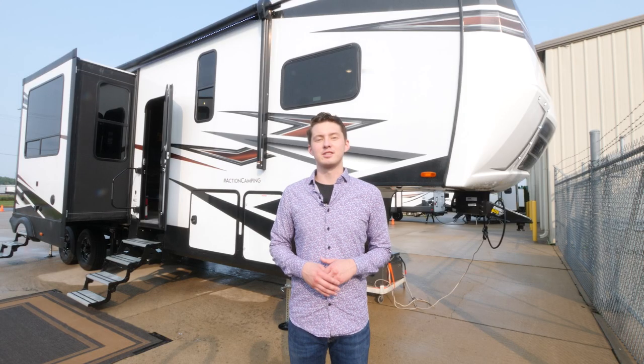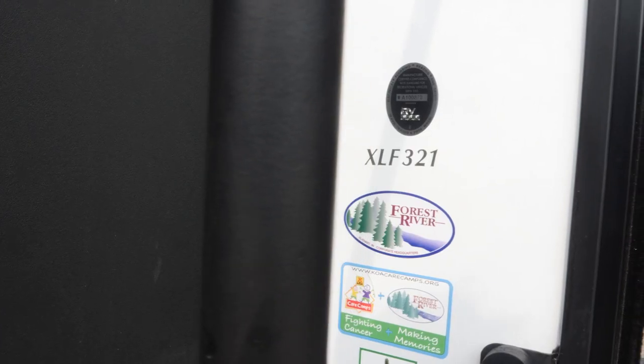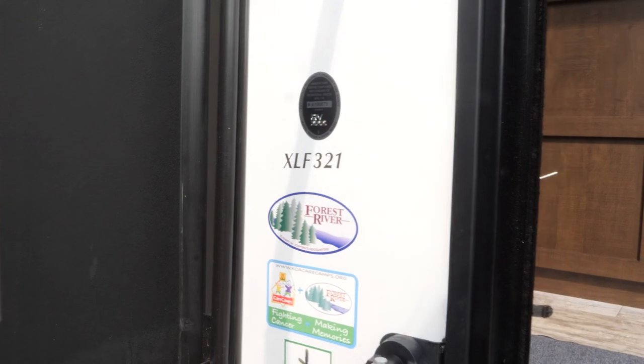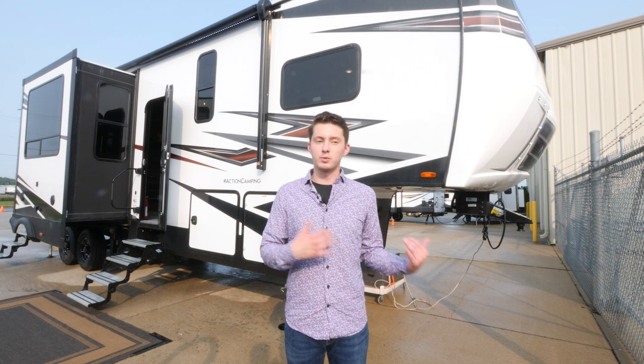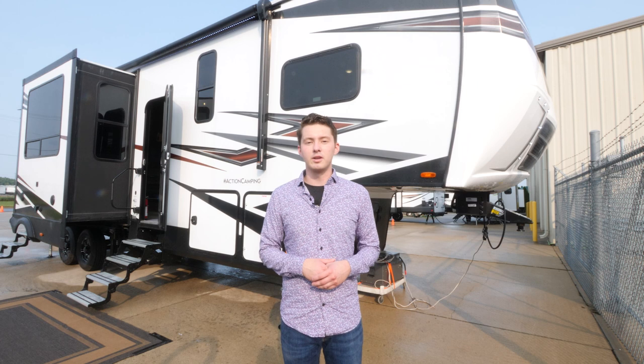Hey guys, Chandler here with Forest River XLR Toy Haulers. Today I'm going to be taking you guys on a quick walkthrough through a Nitro 321 floor plan. This is one of our bread and butter floor plans, one of our best sellers. I've got a ton of awesome features both on the inside and the outside that I want to show you guys, so we're going to go ahead and get started out here and then we're going to go to the inside.